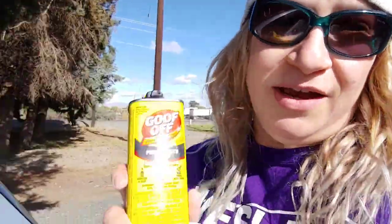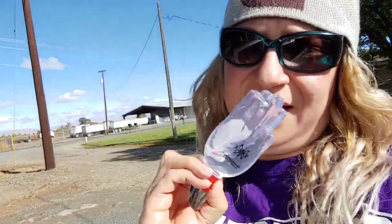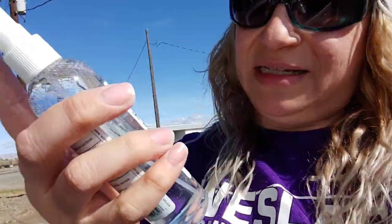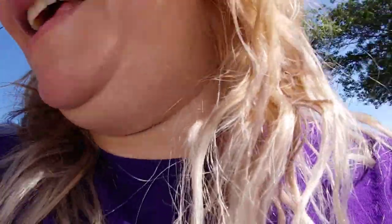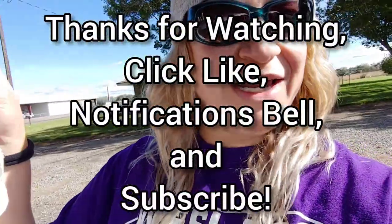So you saw it here — Goo Off worked the best. Hand sanitizer gel also worked well but you need to apply a lot. Hairspray required a lot of pressure. Hand sanitizer spray was not so good — I couldn't get it to spray properly; turns out you push it in. You learn something every day! That's it, thank you for watching.